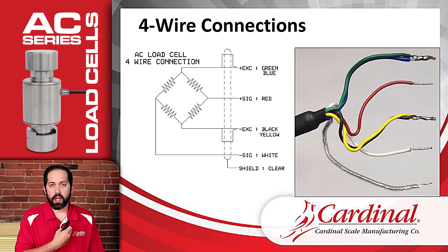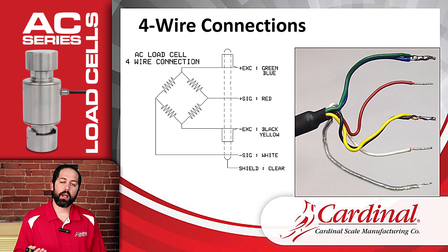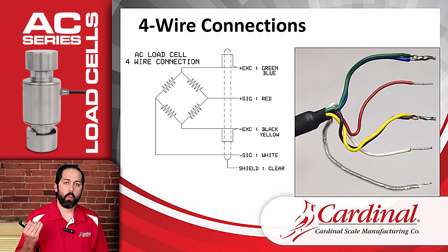Here we have the diagram on the left and an actual photo on the right showing what those wire connections look like. On top, the green and blue wires are soldered together; then the red wire by itself; then the black and yellow soldered together; then the white wire by itself; and finally the clear heat shrink on the shield wire at the bottom.